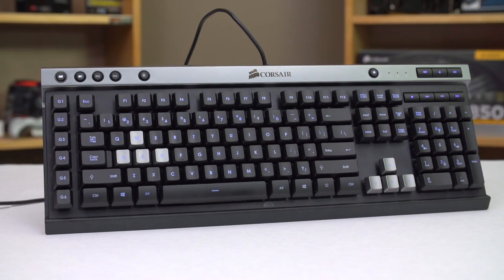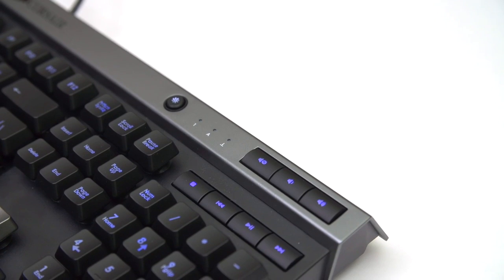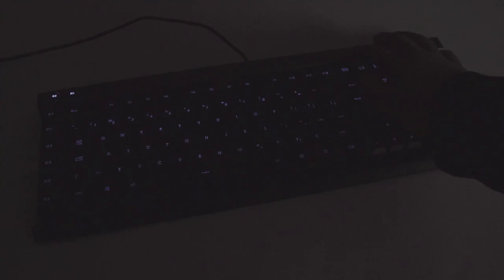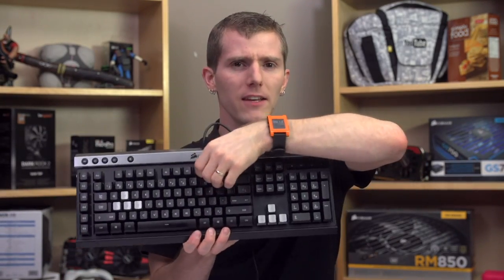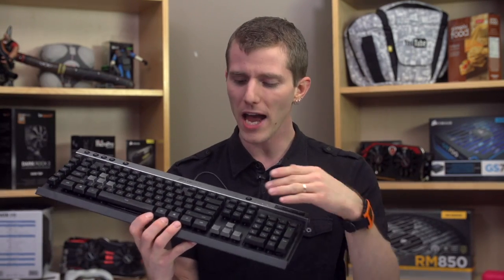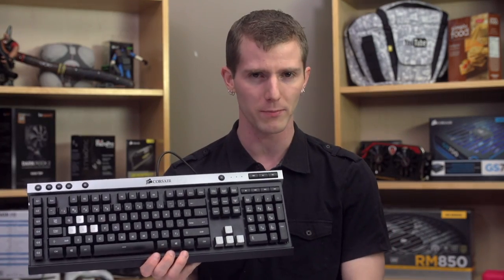The layout is solid — I don't really have any complaints here — and includes dedicated media keys along with a dedicated Windows key lock, as well as a brightness key that goes from off to a third to two-thirds to full strength on the backlight. But one problem with the layout that I actually didn't even notice when just looking at the keyboard is that the F keys are too close to the number row for me. It actually took me a couple days to figure out why I'd been mashing F11 and F12 all week when I was reaching for the backspace.